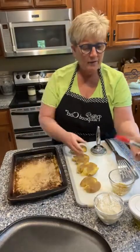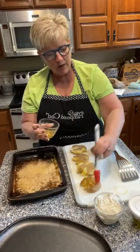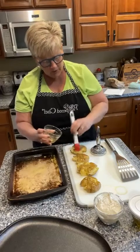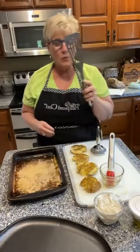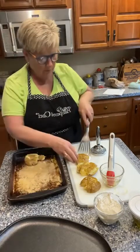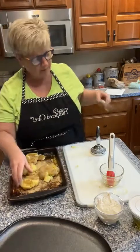I took some pepper fiesta pepper olive oil, put in some fresh garlic, and you want to brush it over the top. I want these to have a little bit of kick to them. Then I'm going to use the fish spatula from the line to flip them onto my bar pan, and brush a little bit more oil with the seasoning on the top side.